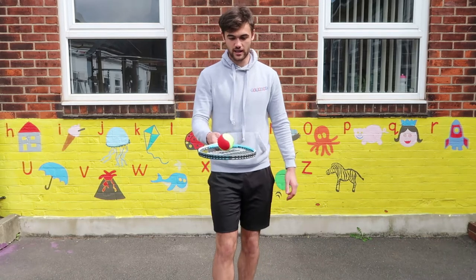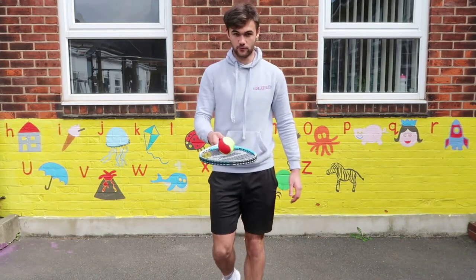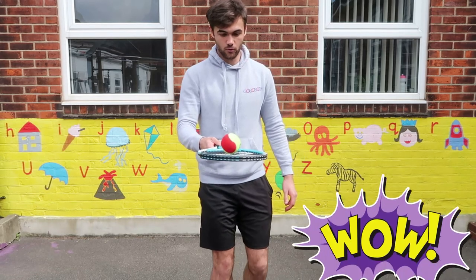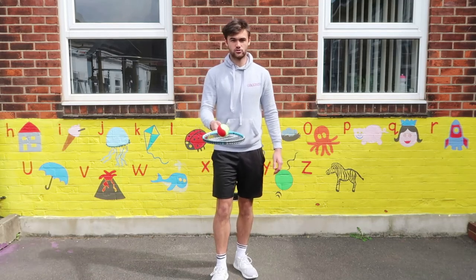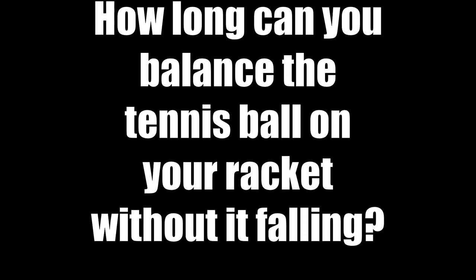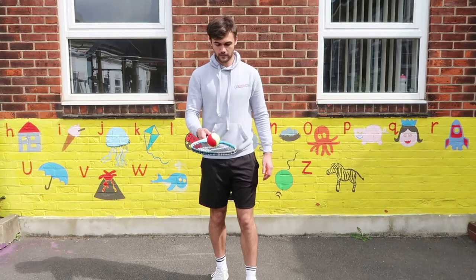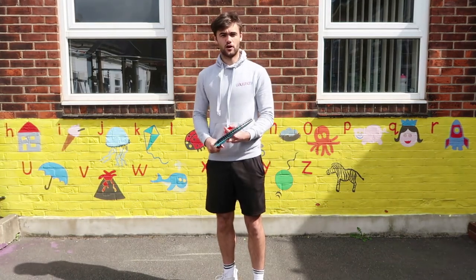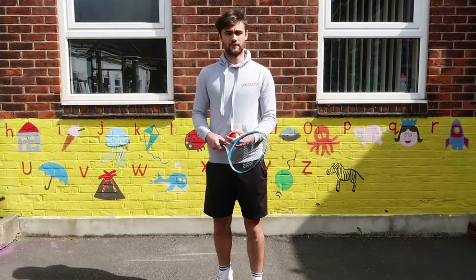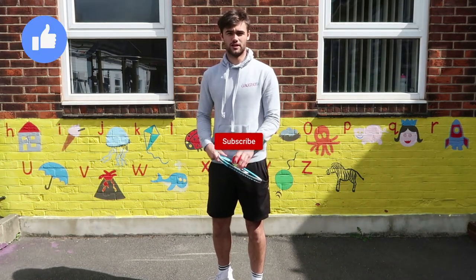Walk backwards like that. If you managed to do that, well done! If not, keep practicing. I'll be back with episode 6 very soon. Make sure you like the video and subscribe to the Ballers YouTube channel.